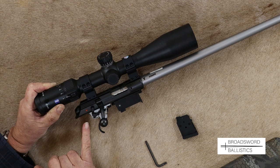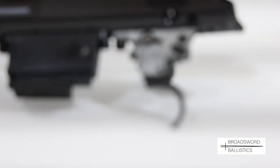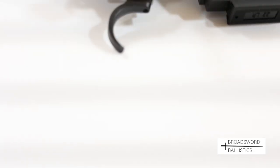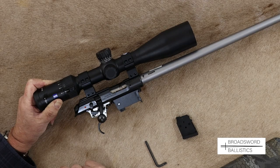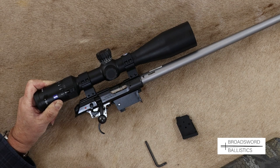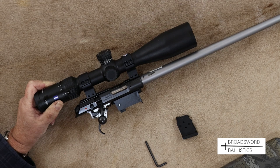Another nice feature on the 457 is the new adjustable trigger group — adjustable for weight and pull. On this model it was just over three pounds, which is a sensible weight on a sporting gun, especially when you've got cold hands. As with all CZ rifles, it has a very good trigger with no problems at all, and the safety is very quiet to use. It's a really nicely designed action overall.